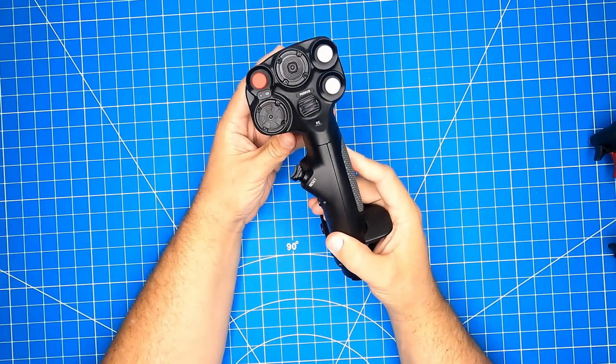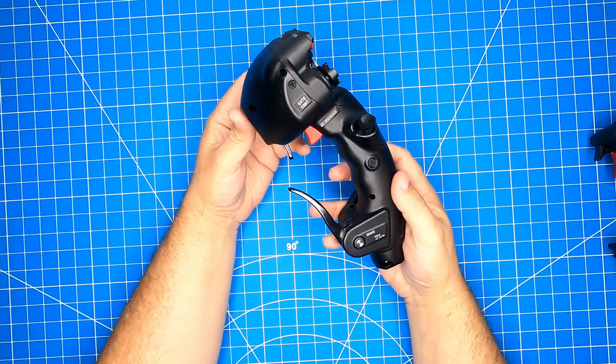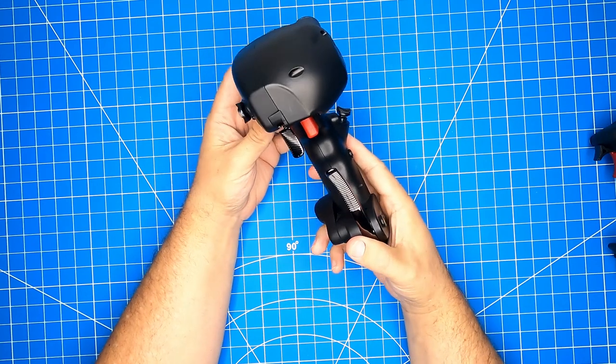MCG stands for Modern Combat Grip, and the U stands for Ultimate. This is an apt description considering that this is the ultimate version of VKB's MCG grip. We'll go into why later.